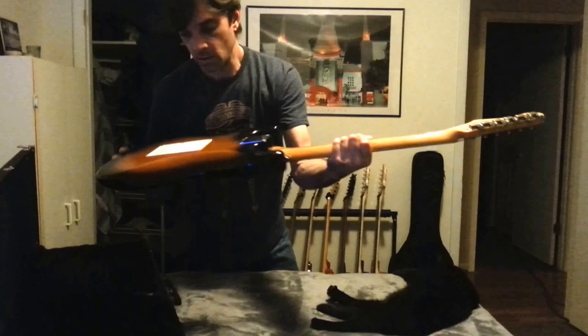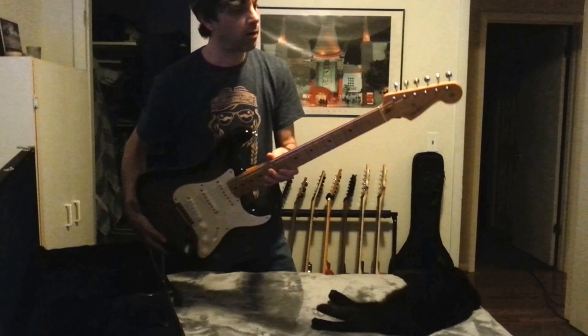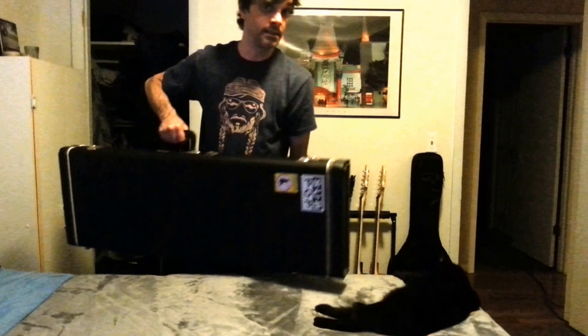It's cased obviously and it doesn't come out quite often, but when it does it gets played well and gets well loved. So yes, wonderful, wonderful, wonderful. We'll go ahead and throw that down there and see if we can take a trip down to my office slash studio in progress, or under construction, and check out a few other things like some amps and possibly a few other guitars.